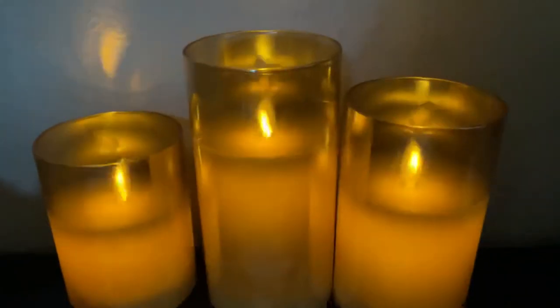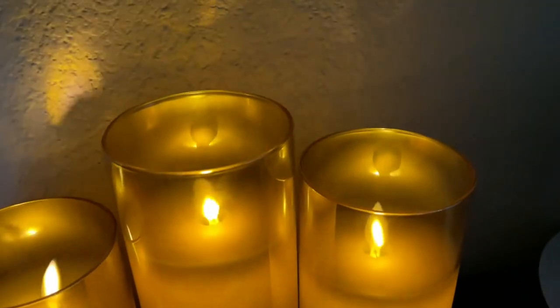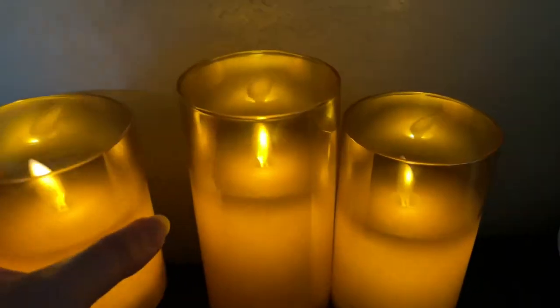I love these candles. They're really cool and made of a plexiglass material — not real glass, but it looks like real glass, though it doesn't feel like it. It's lighter than that, and they each take two double-A batteries.